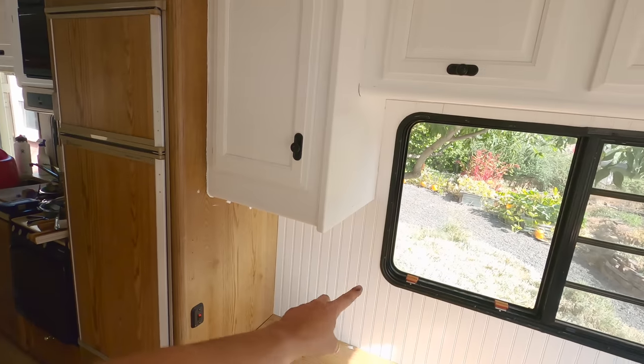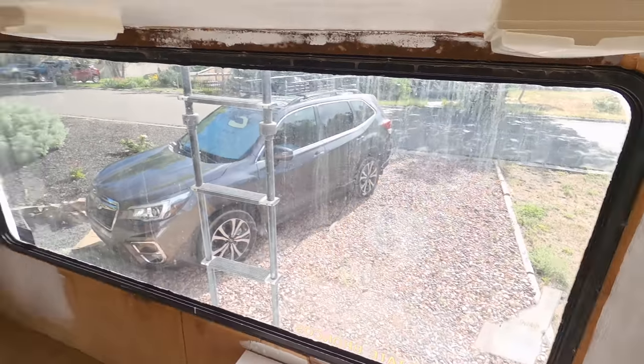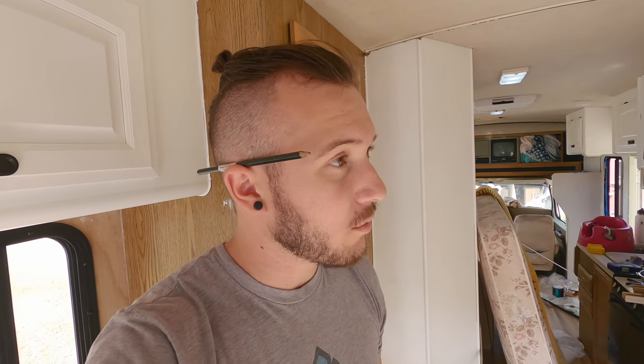This wall took me about two hours because of all the different measurements. I'm averaging about an hour and a half to two hours per wall, and this is my first time doing it — my first time cutting big sheets. I had to go out and buy a circular saw and I'm also using a scrolling saw just to make the curve of the window. I think it's coming out pretty good; it looks super unique and makes it way more homey.